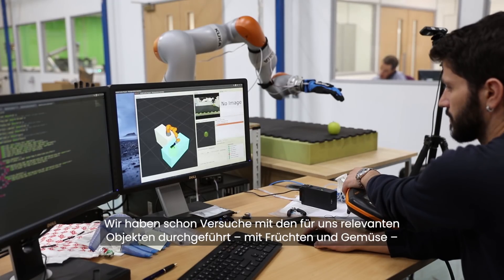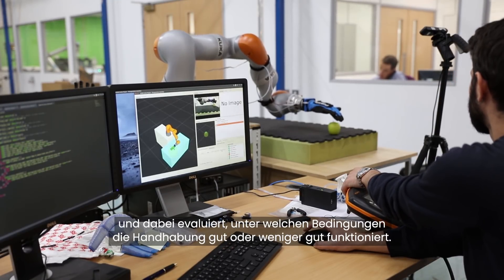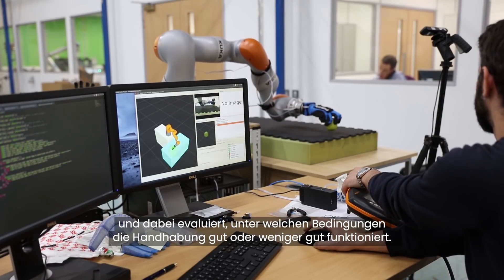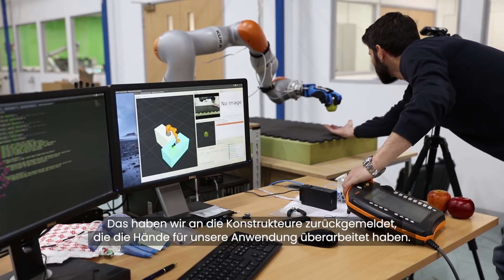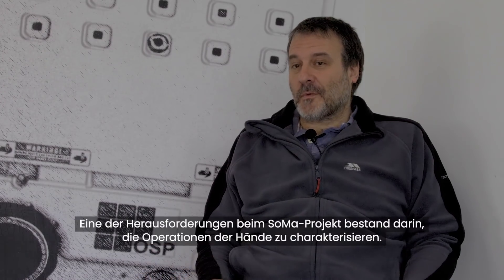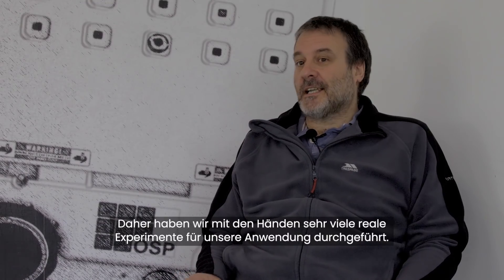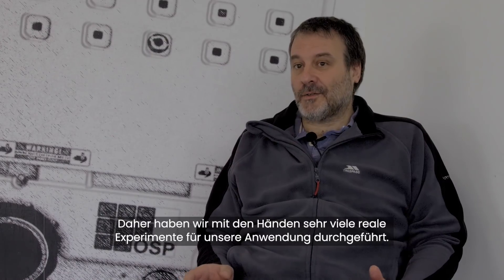We've actually done experiments with the hands on the things we're interested in — instances of fruit and vegetables — and worked out under what conditions they work well and where they don't work quite so well. We've actually fed this back to the guys that designed the hands and they've come back with iterations that are more suited to our use case. So one of the challenges we've faced on this project is characterizing the operation of the hands, and this has led us to doing loads of actual physical experiments in our use case.